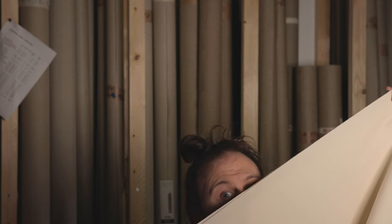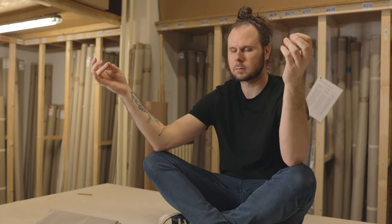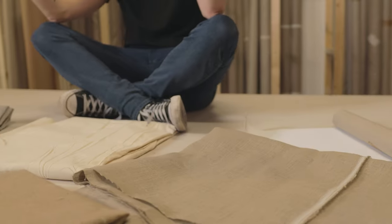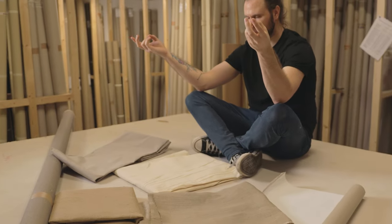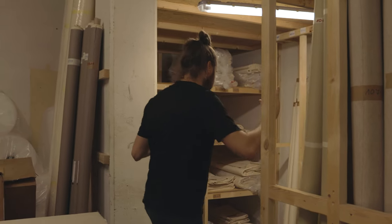Primed or unprimed — as creativity has no limits, we can't tell you what to choose. But from a technical point of view, it comes down to: do I want to go with a white background or the natural color and structure of the canvas? Do I want it to be more or less absorbent? If you choose the natural color or you want to prime the canvas yourself, go with the unprimed version. It is way cheaper than primed canvas.